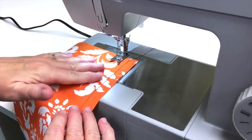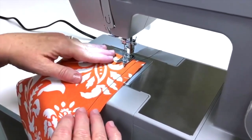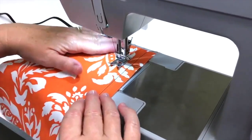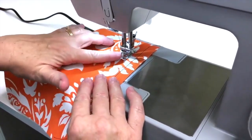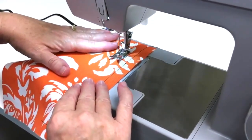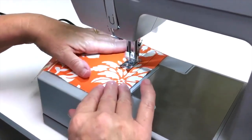Using your scrap piece of fabric, just continue making several rows of your straight stitch. I'm using my hands to help guide the fabric, but you want to make sure you don't get your fingers too close to the needle. Just let the feed dogs pull the fabric through.